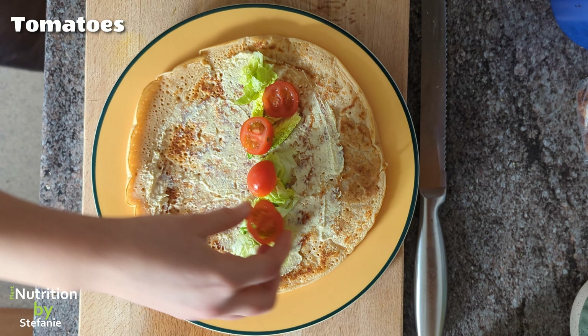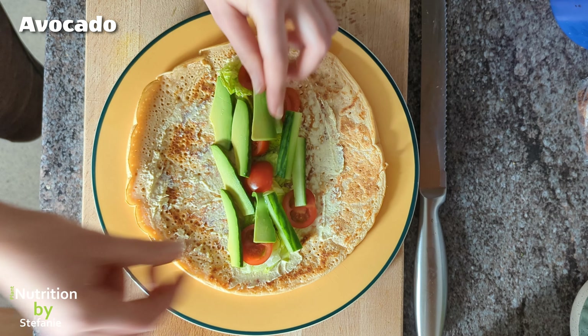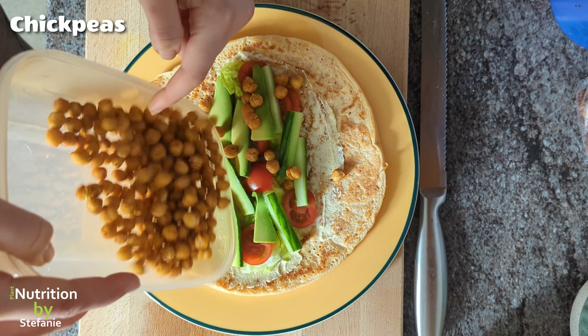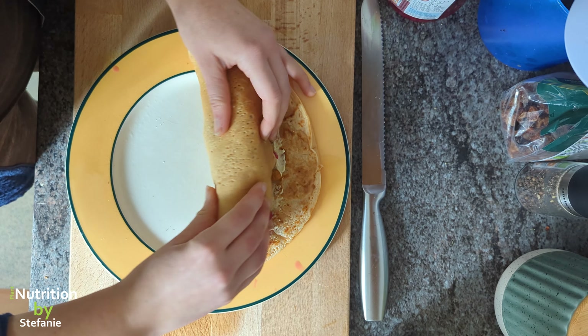After the chickpeas are done in the airfryer, I start to assemble my wrap with salad, hummus, tomato, cucumber, avocado, chickpeas, and my absolute favorite ingredient: pickled red cabbage. It gives it such a delicious health punch — you need to try this out.